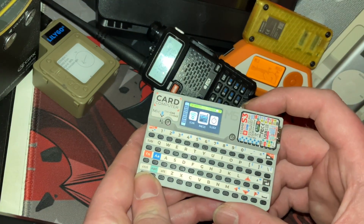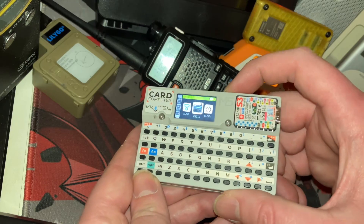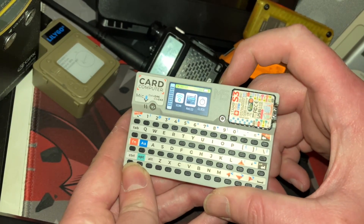Alright, so we'll do a little demo showing off the M5 launcher, switching between firmwares — it makes it really nice and easy.